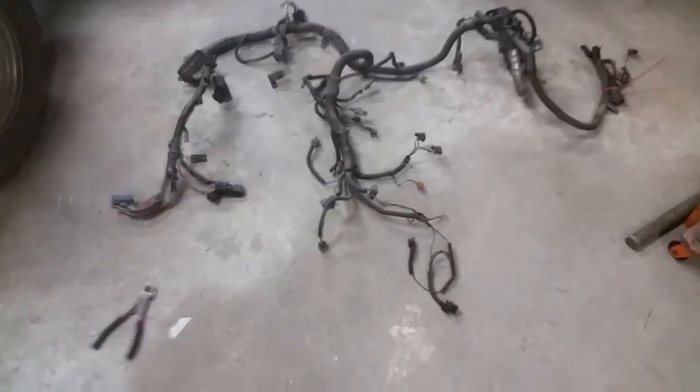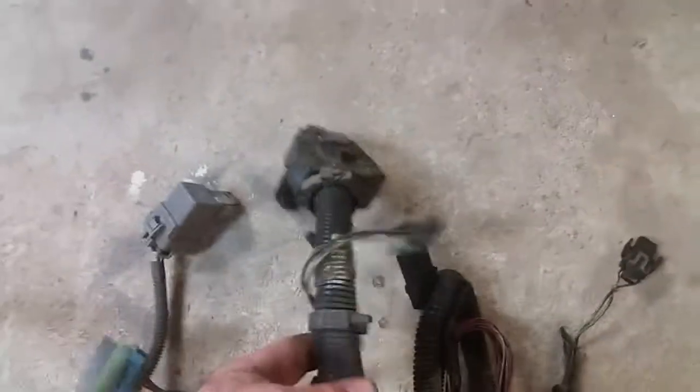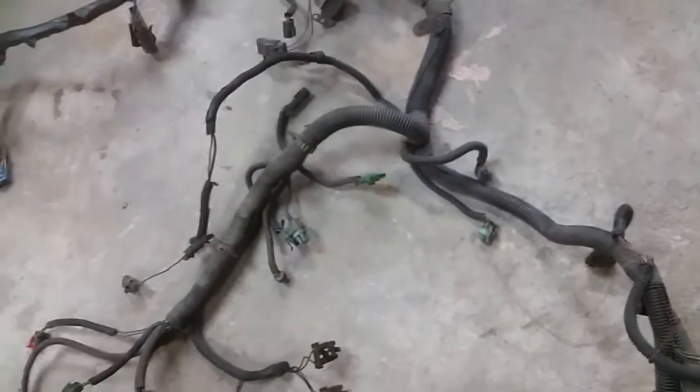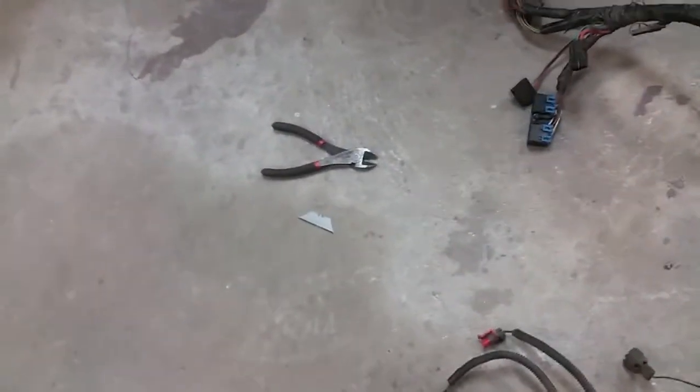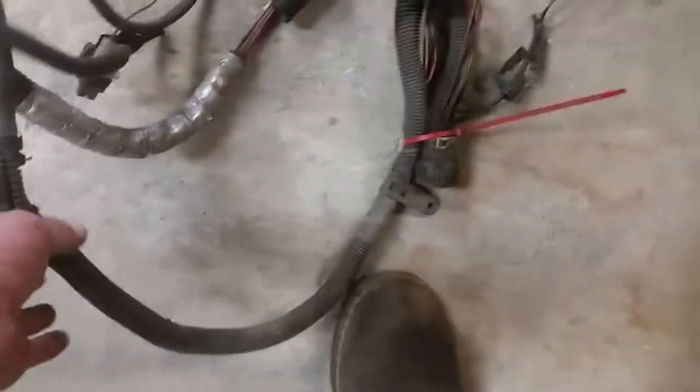This is a stock truck harness, all taken out. Most of this lead here goes to the motor that runs most of the things on the engine side. This up here goes to the computer — we'll keep most of that. Once you get up here, most of this goes to the old fuse block that was in the truck, a Chevy truck. We'll get rid of most of that. We'll cut all this down with some pliers and a razor blade, strip all this coating off and get all the wires separated out so we can get rid of everything we're not going to use.